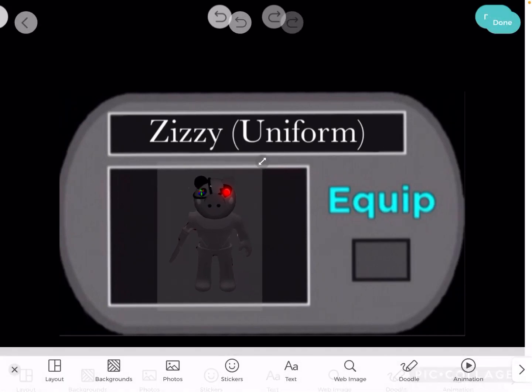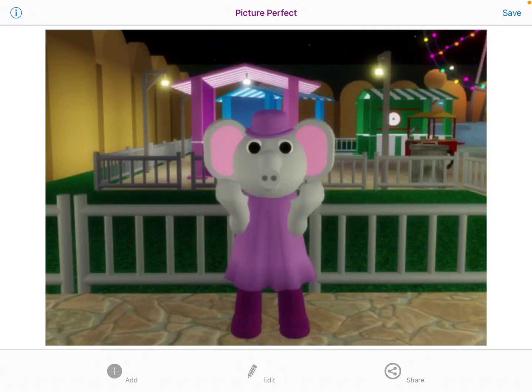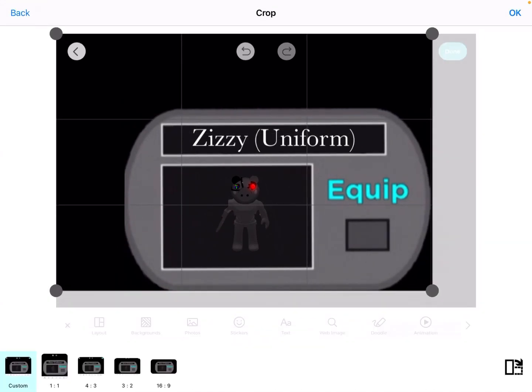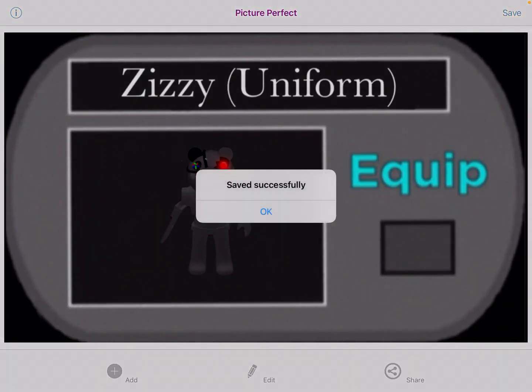That is how I do my skins — that is the first step. Then after you've done that, you're going to want to go to an app called Pixart. When you are on Pixart, you want to press Add Photo Library, take the picture, and then shorten it down as much as you can — so it's only got a tiny bit of black around it, like this. Save it to your photos.